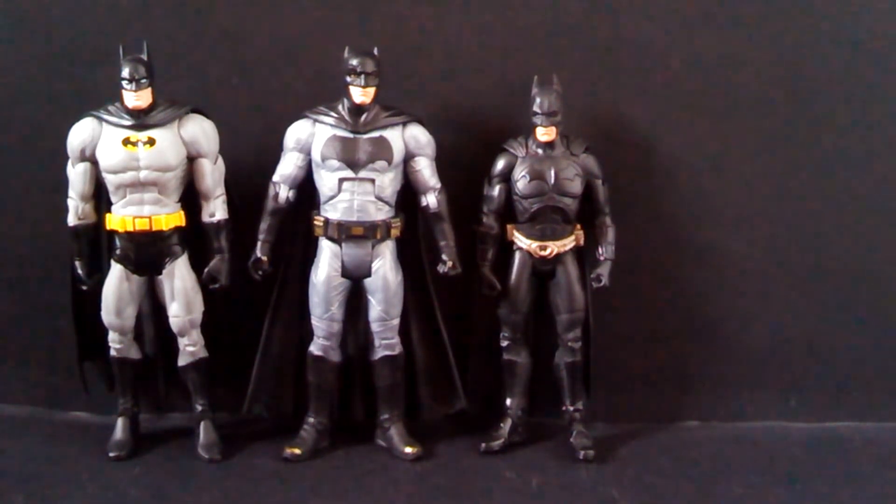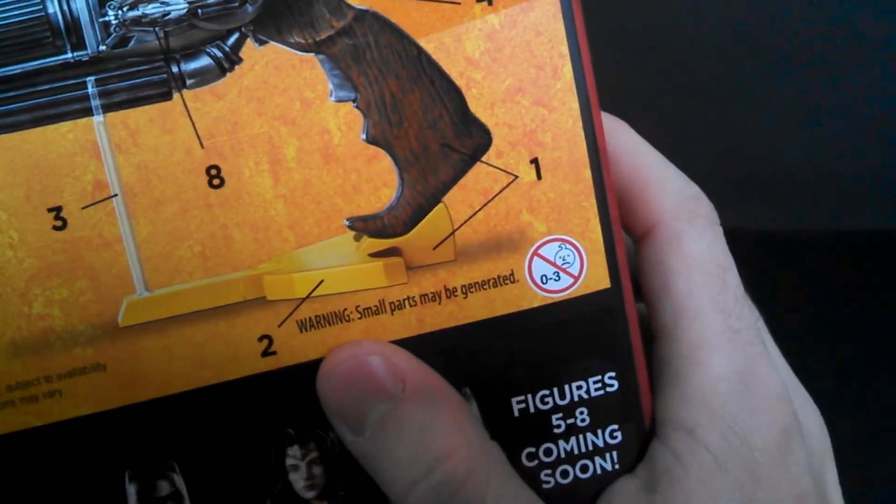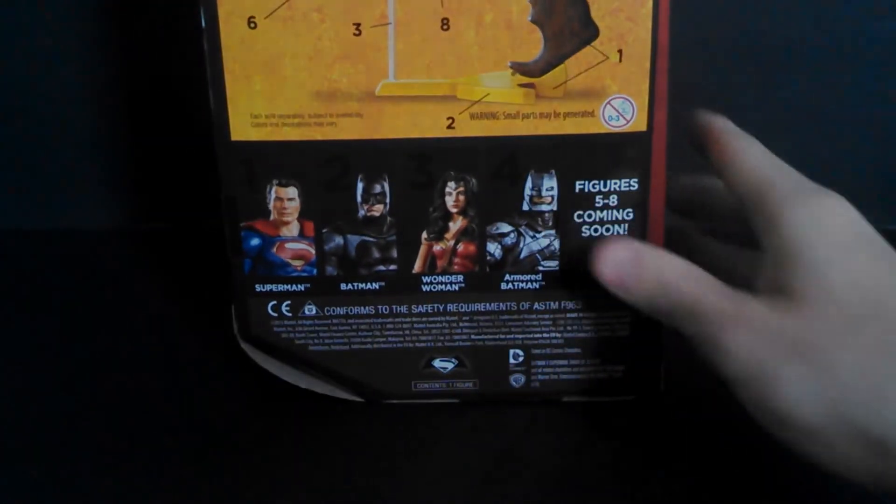Overall I would not recommend this figure. Ben Affleck was a great Batman in Batman v Superman even though it was not a great movie, and this guy, even though it's based on a great character, is not a great figure. And on the packaging it says 'warning: small parts may be generated' — what the hell does that mean?